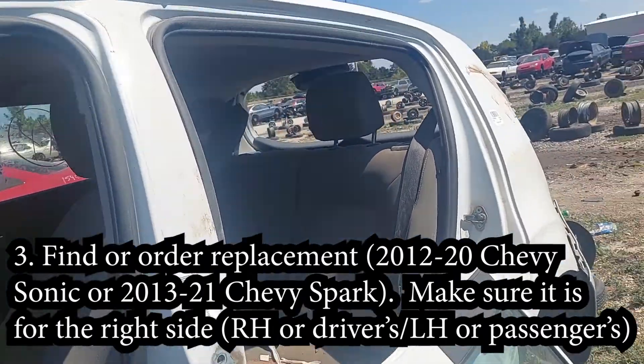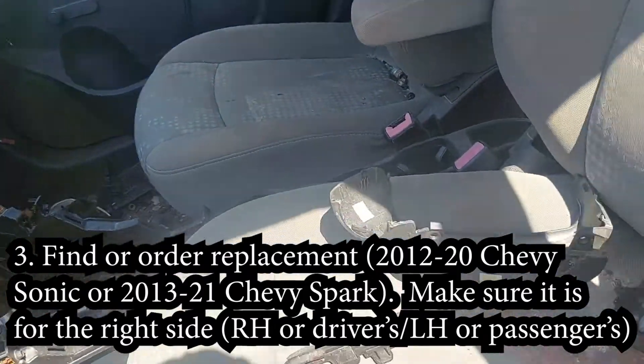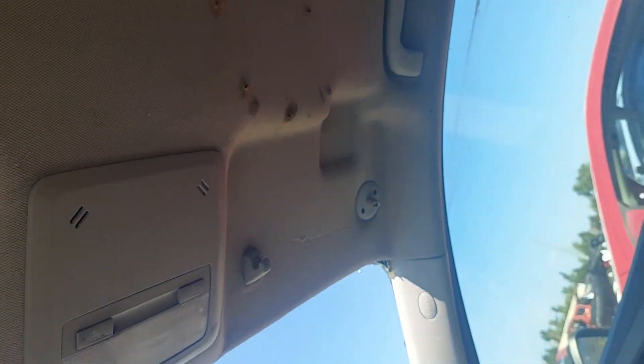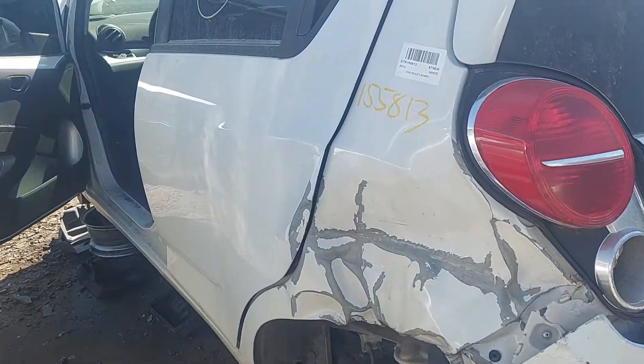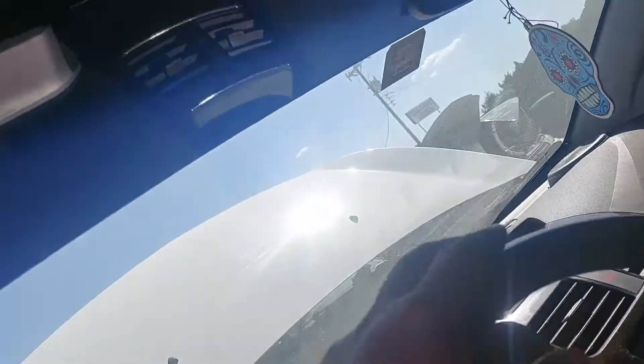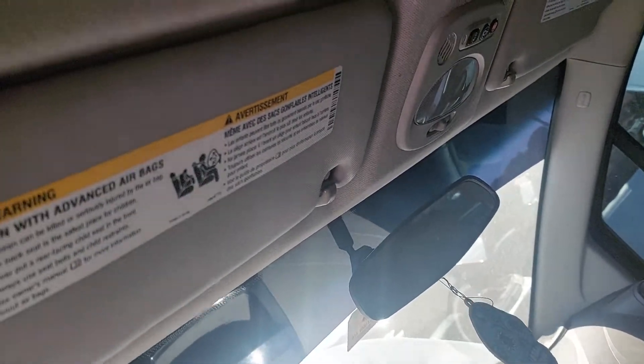We're at the junkyard, but unfortunately the first Sonic I found here is a 2013 and it's been completely stripped — that includes my part. But here's a Chevy Spark, a 2014 Chevy Spark. Couldn't find it in any Sonics or Cruzes. Look at this — looks real nice, and it's the same setup with the two screws. This might be the winner right here. I'm going to try to remove both of them. They're only $5 each.